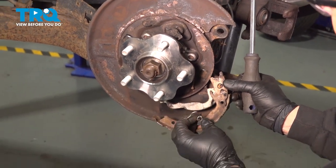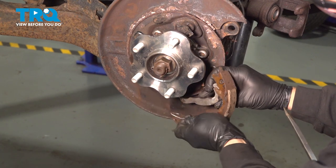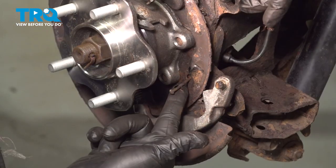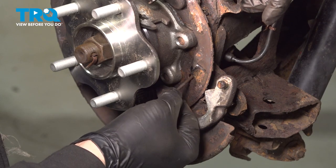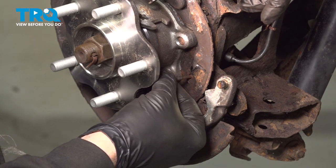Go ahead and remove that spring. I'm going to take this parking brake actuator off like so. On the backing plate right here there is a pin, and there's a pin on the other side as well. These are used to come through to that spring clip that we removed off of each parking brake shoe.